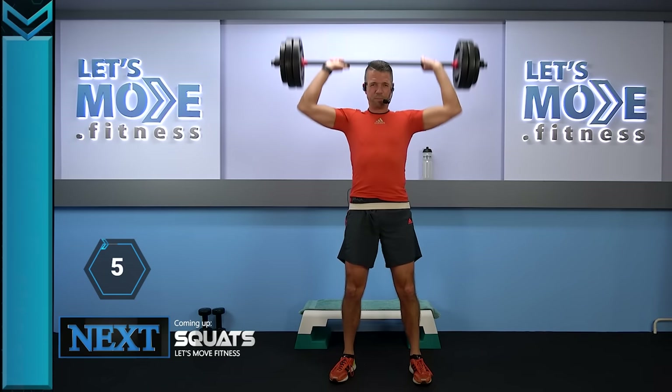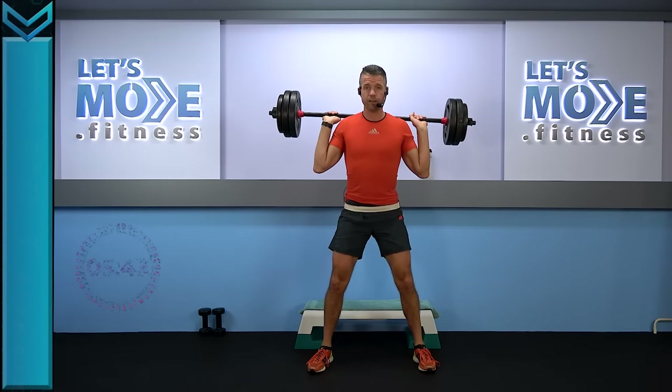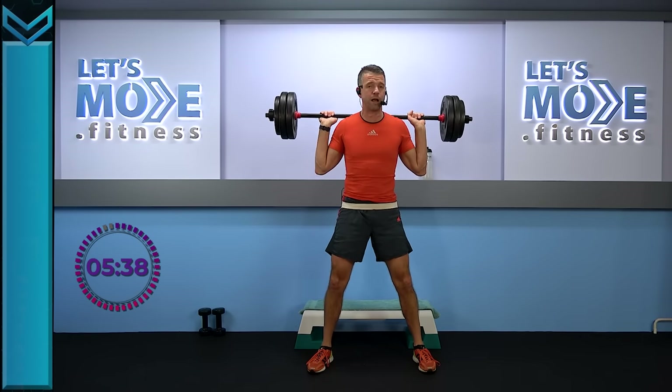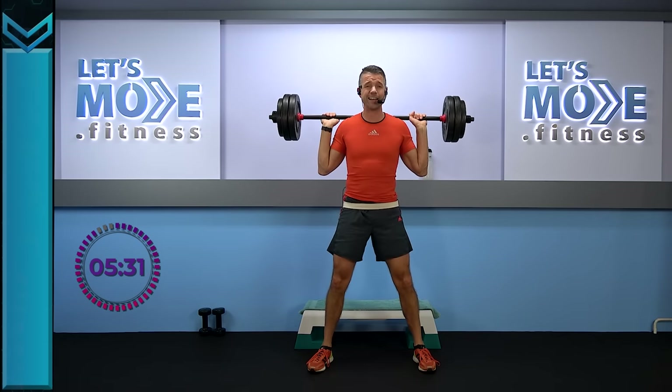The barbell at the back of your neck — feet nice and wide apart, open up your chest, and let's go down: four, two. Down and slowly rise. Drop your glutes to about the same height as your knees — we've done this in the warm-up, so you know exactly where to go.